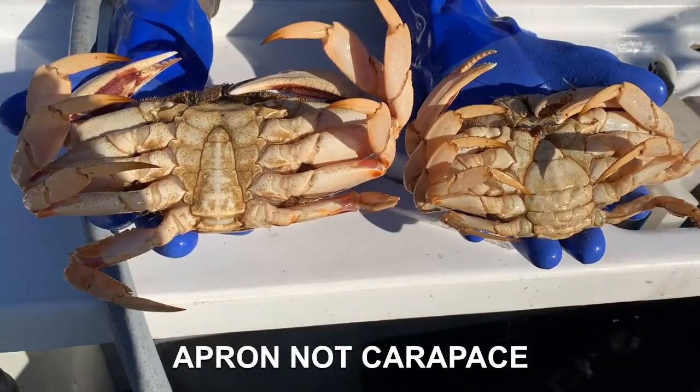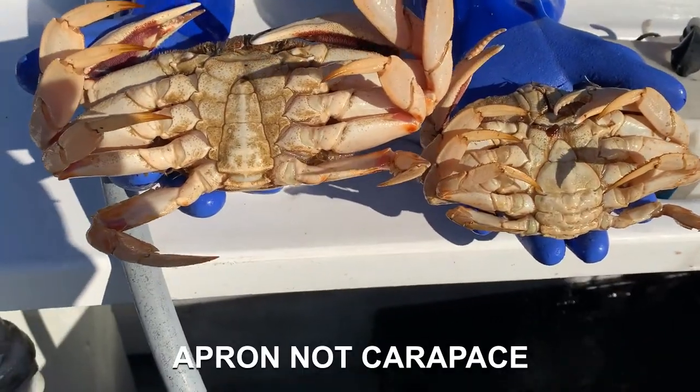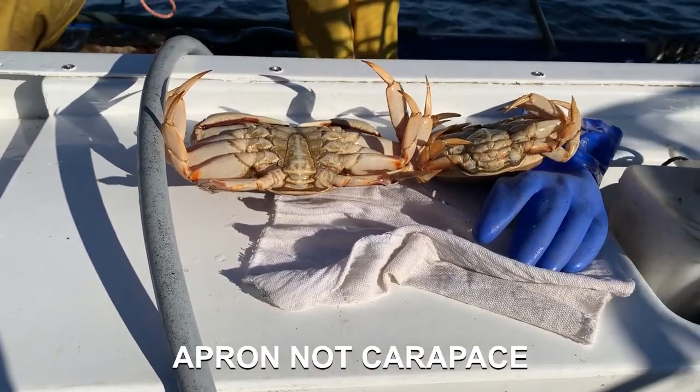If you look at the crab — the right side is a female. You can see the carapace is fat and wide. On the left side is a male, which is straight and narrow.